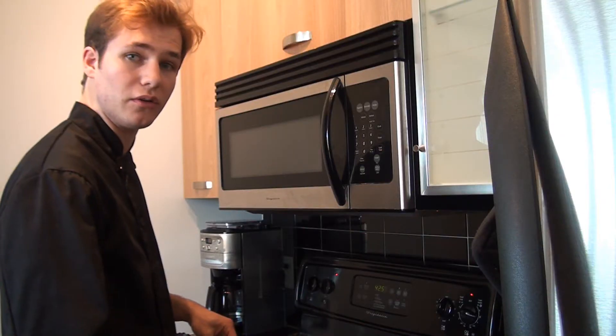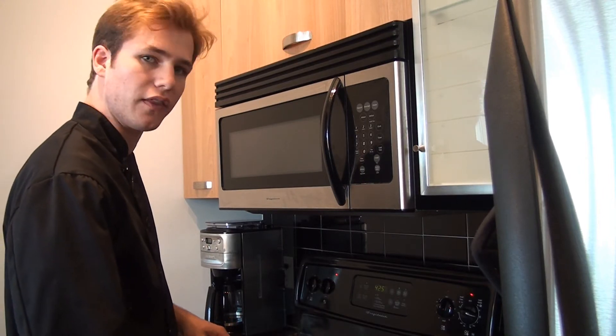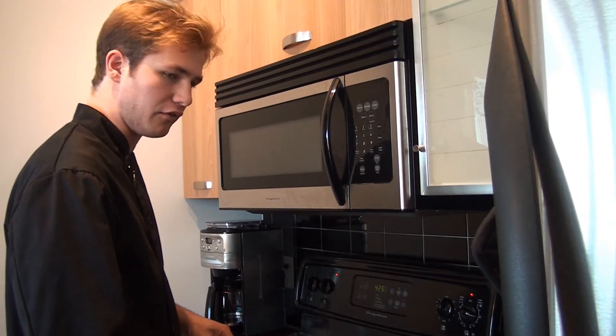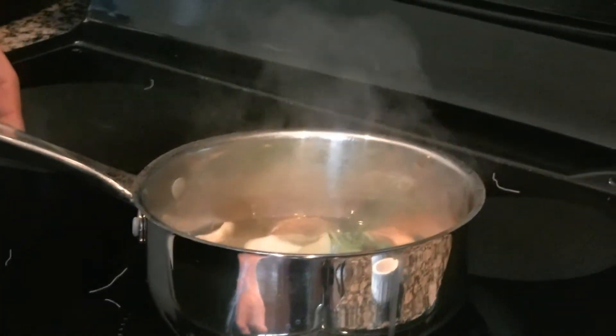Then just pour it into a bowl. If you want a little more substance, you could throw some chicken in there. If you're vegetarian, you could throw some tofu in there — it's really carte blanche to do anything you want. We'll just let that cook and come back in about four or five minutes.